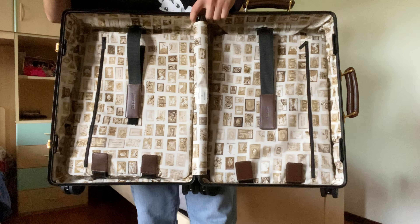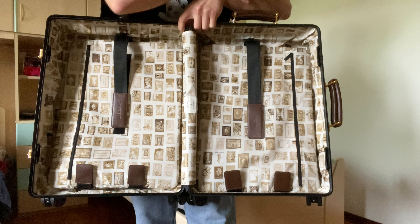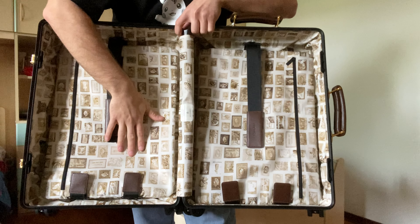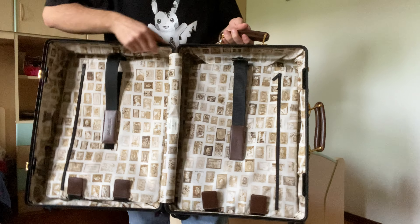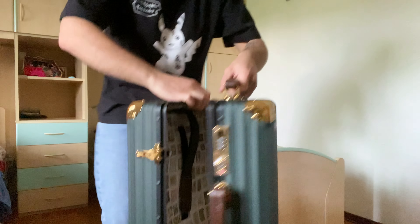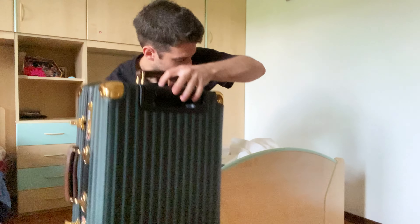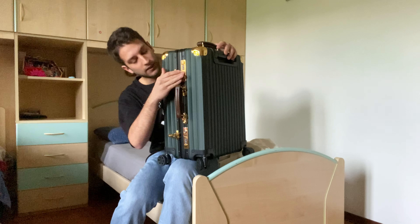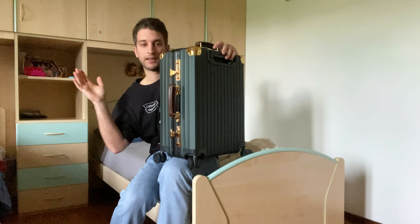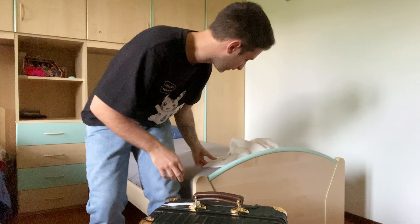Let me know what you think about this one because it's genuinely one of my favorite pieces I've ever seen. And it's even easy to close.